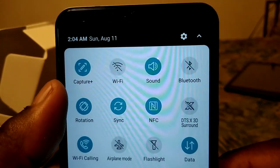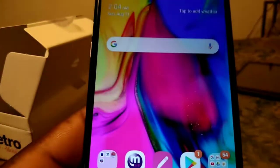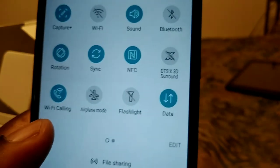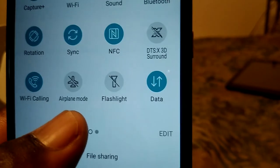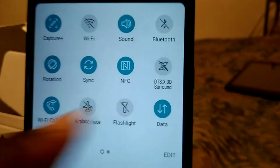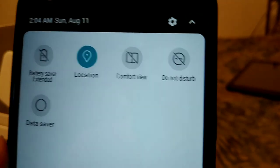Sliding down the notification shade, you get capture, Wi-Fi, sound, Bluetooth, auto-rotate, sync, NFC, and DTS X3D sound. Also Wi-Fi calling, airplane mode, flashlight, mobile data, battery saving, extended location, comfort view, do not disturb, and data saver.